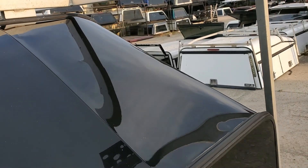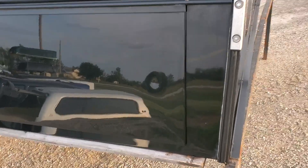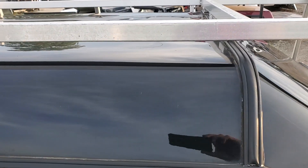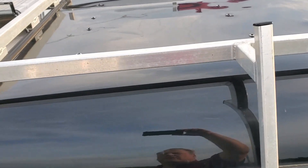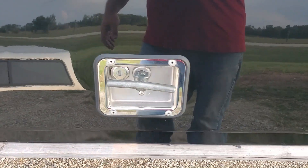Up here on the top nothing really major — not a lot of paint damage or anything like that. The rack is built up over the wedge so that you have a full rack the full length of the cap. Some dings on the door right there. Paint on this side looks pretty good — they must not have strapped down too much stuff on this side, as there's not a lot of damage on the paint on this side. Top edge on this side the ladder rack looks good.